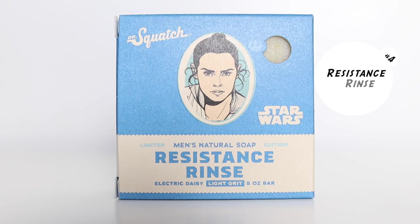At number four, we have Resistance Rinse. Resistance Rinse is also part of this second edition Star Wars collection, and I really like this bar soap because it has a nice masculine floral scent to it.